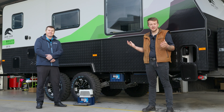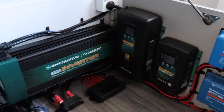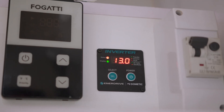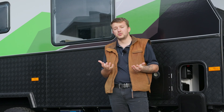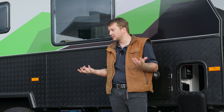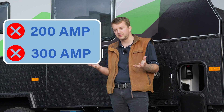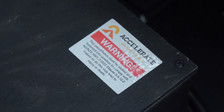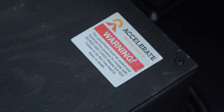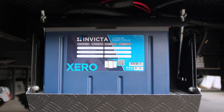Certainly can, Sean. Basically what we've done to this van is we've done a lithium conversion on it and fitted a 2600 watt inverter in there with the transfer switch. Now, what's different with this van compared to the other style of systems we use is instead of using 200 amp, 300 amp lithium batteries inside, building them in a box, sealing them, venting them to the outside to make them compatible with the new regulations, we've actually been able to utilise the new Invicta 120 Zeros.